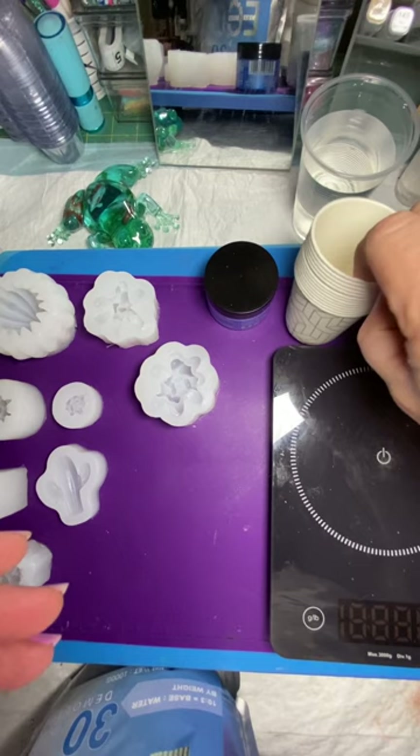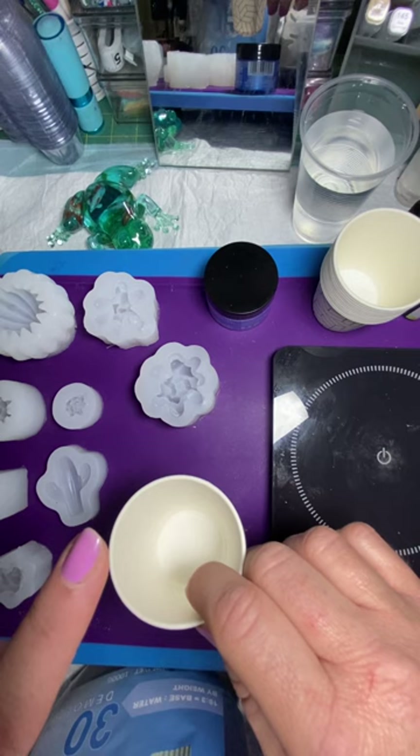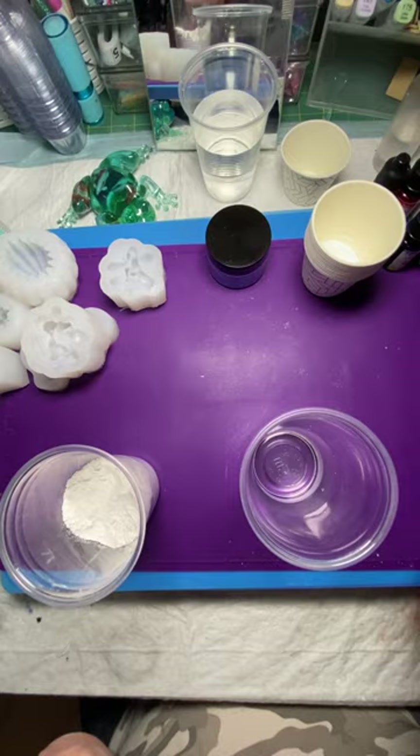You only have to mix it for about a minute and a half, and it has a pretty quick curing time of 30 minutes, so I'm only going to mix one color at a time and pour it, then go on to the next. I'm going to put 30 grams of water and add 100 grams of Resincrete and mix it up.